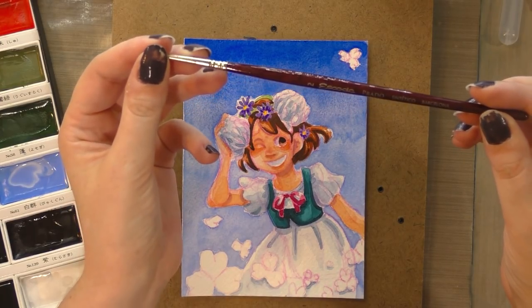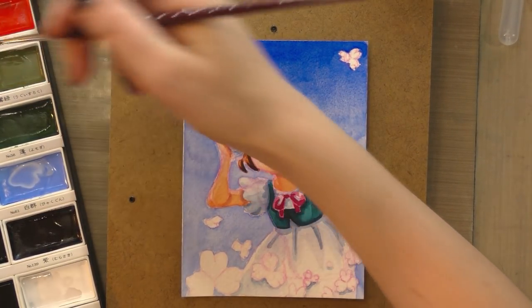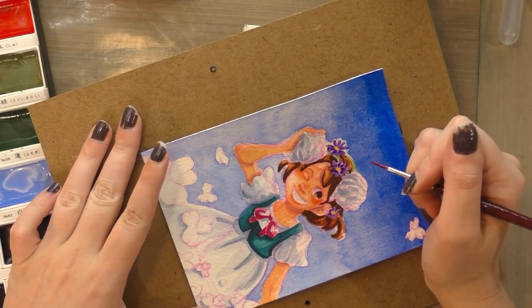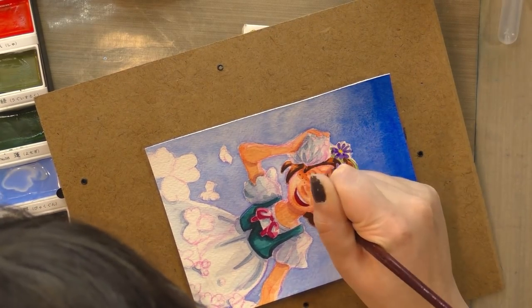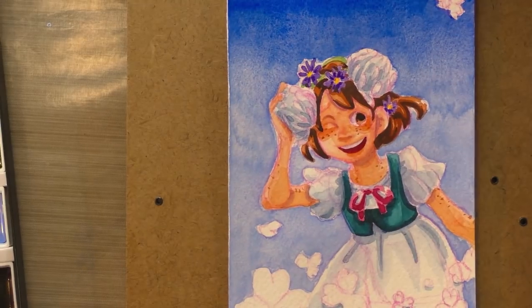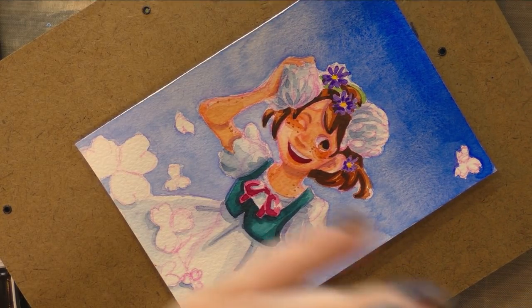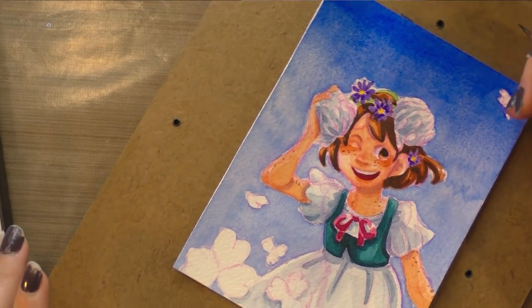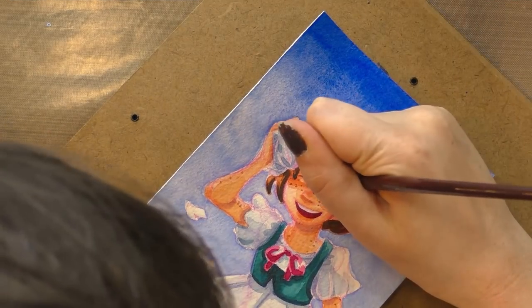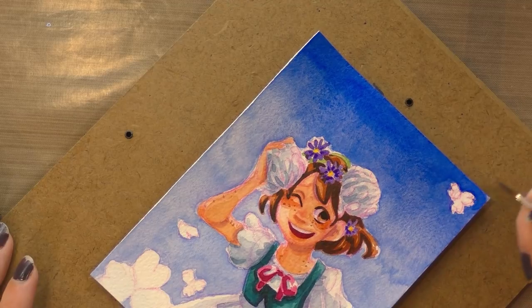Now we can finally start using the Escoda Prado, since I'm kind of in the tiny detail department. The first thing I'm going to use it for is the inside of her mouth. I do like how springy and long this brush is — there's like one stray hair I'm sort of working around. I'm going to move this because this already wants to teeter — I'm using an old photo frame; the glass had broken and I kept the frame for the chipboard. And I've lost her eyebrow entirely — I have to recompute where it would be.